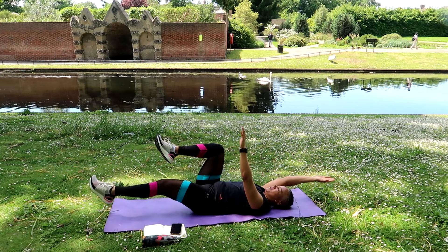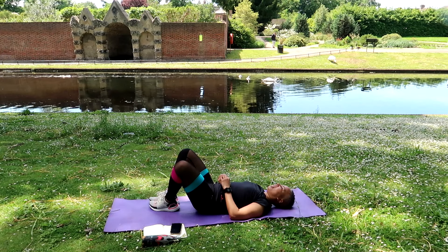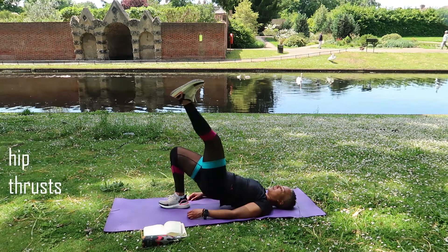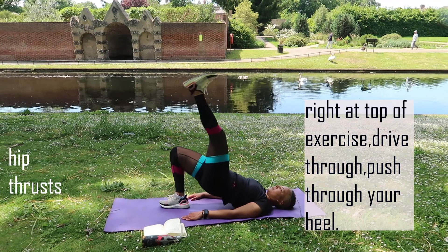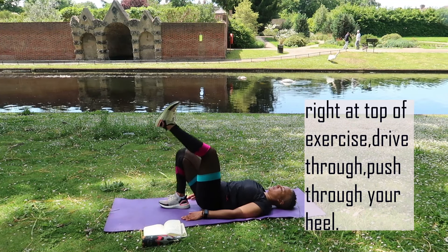The first tip is drink enough water. The average female body is 55 percent water and the average male body is 68 percent water. That means our body thrives on water, so you need to be drinking enough water to keep everything moving.